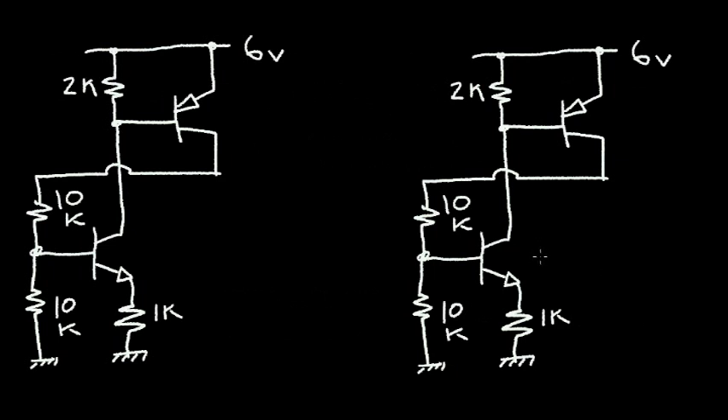Let's continue with part two of our burglar alarm circuit design. In part one, we designed this latched circuit. We said that this latched circuit could exist in two different states: one state is when both transistors are in the off state, and the other state is when both the PNP and the NPN transistors are in the on state.